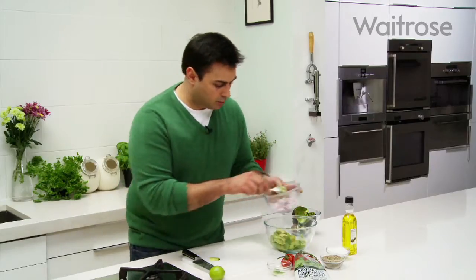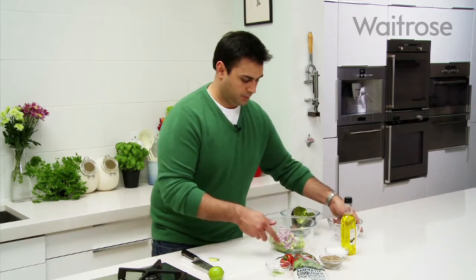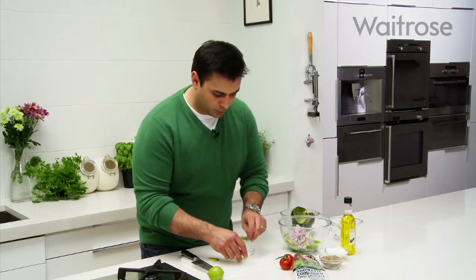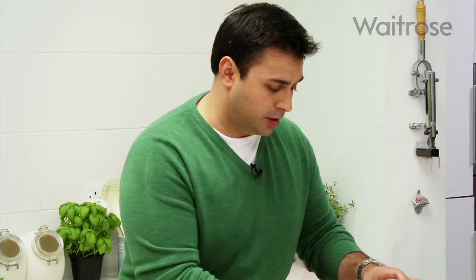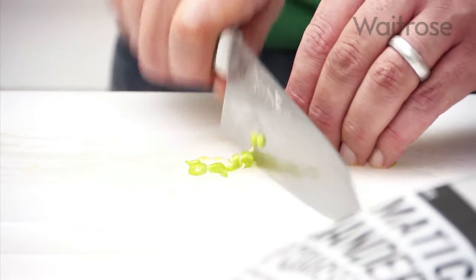Now to that I'm going to add the red onion and some chilli. What I've done is I've got one chilli which has been de-seeded and chopped, but I also want that fiery kick from the actual seeds. So I'm putting one extra chilli with the seeds in it — just chop that finely.